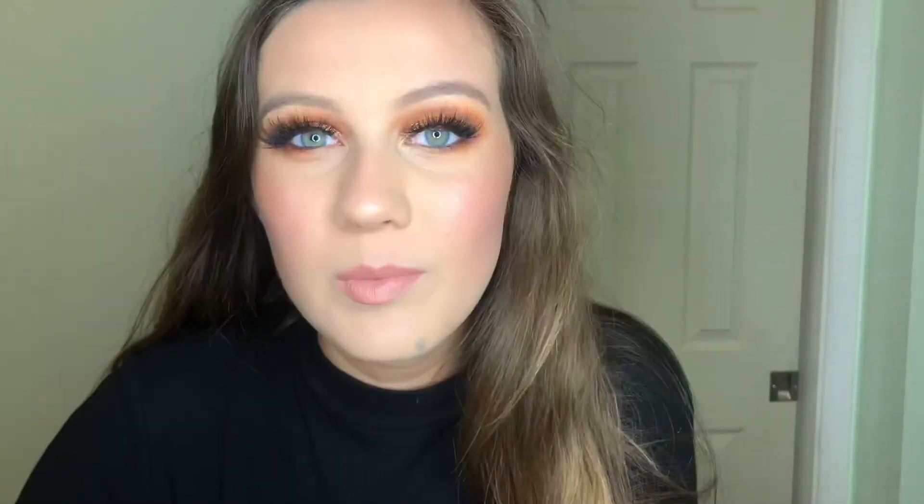I'm going to add on some mascara and lashes and then I'll be right back with the final look. Alright guys, so this is the final look. I hope you enjoyed watching. I used my MAC Satin Lipstick in the shade Cherish and my Huda Beauty Lashes in Samantha No. 7 Classic. Also on my lower lash line I added Kylie Dark Bronze Eyeliner. I hope you enjoyed watching and I'll see you in my next video. Bye!